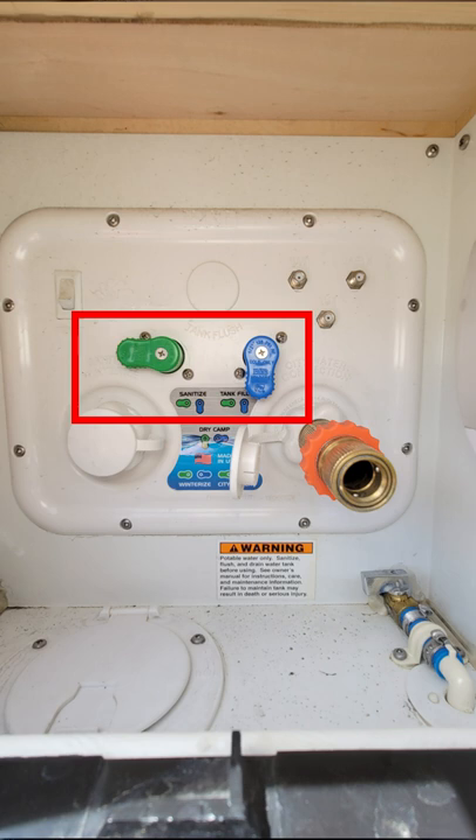The green valve on the left is horizontal. The blue valve on the right is vertical. You'll know the tank is full once you see water coming out of the rear of the tab in the center. That's because there's an overflow valve, so don't worry about damaging your tab — you won't.